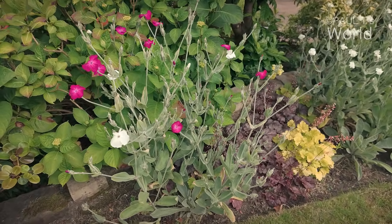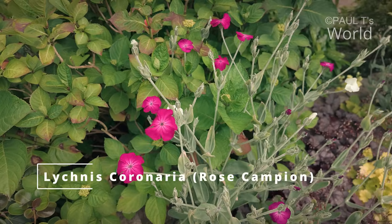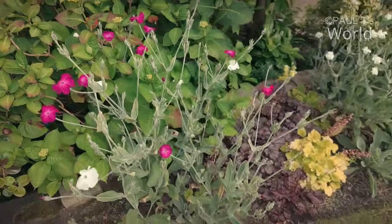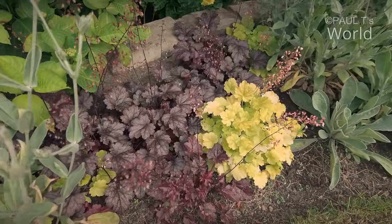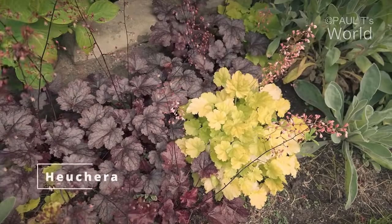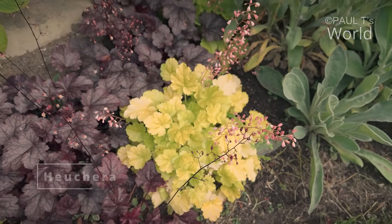Rose campion — these are self-seeded. Quite nice. I've got a white one as well as the red. Heucheras look nice at this time of the year. The colour is gorgeous.